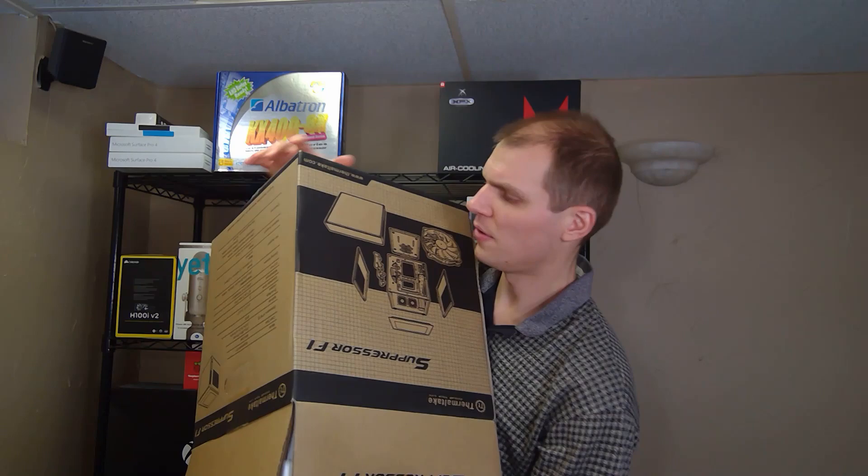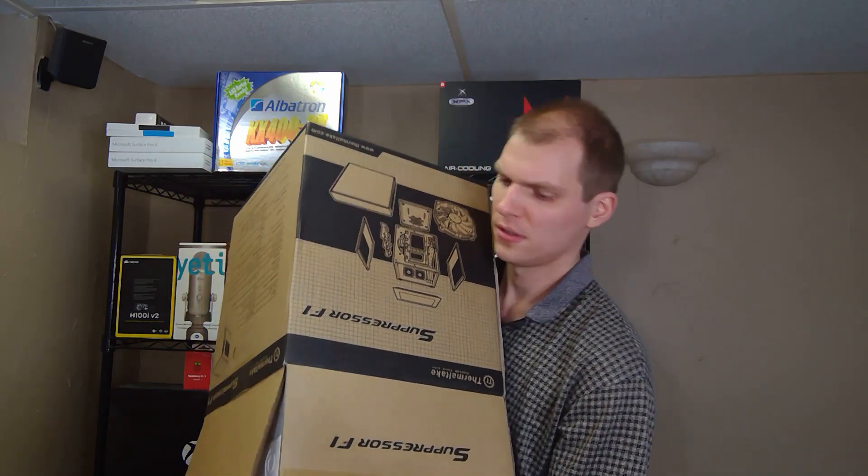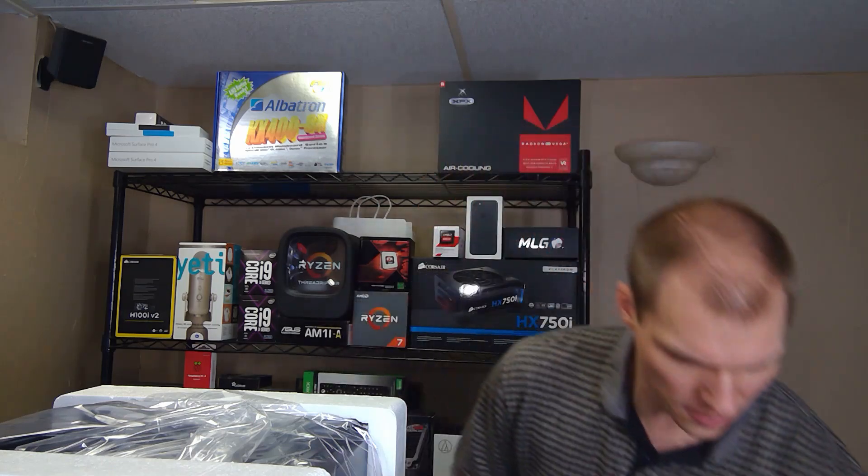Hopefully I can do this without dropping anything — that's the key here. Let's see. Set on the desk, that's it, nothing in the box, all done.